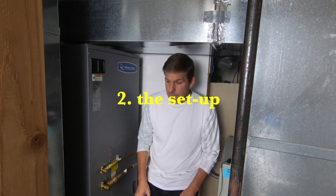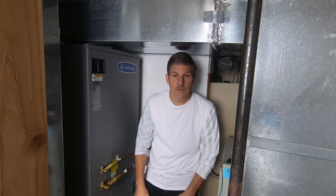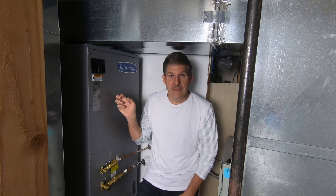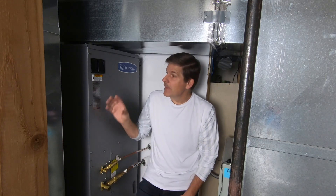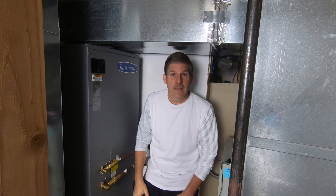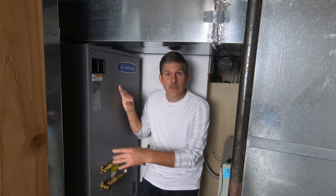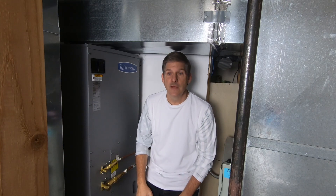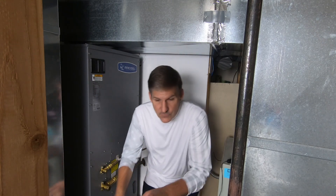Alright, so let me show you the setup. On this side is the Mr. Cool Universal, and on this side is my old gas furnace. I was enough of a skeptic that I wasn't sure if this was going to be able to heat in winter as well as my gas furnace. So I left my gas furnace, which still worked, in place. I put this side by side to it and had to modify the ductwork in such a way as to make this actually work. This was supposed to be a temporary setup — if it did work, I was going to take out my gas furnace and put this in its place. To make it work in the temporary situation, they did a few modifications and I'll show you those.